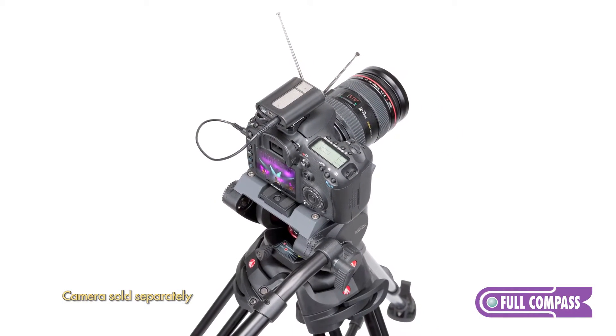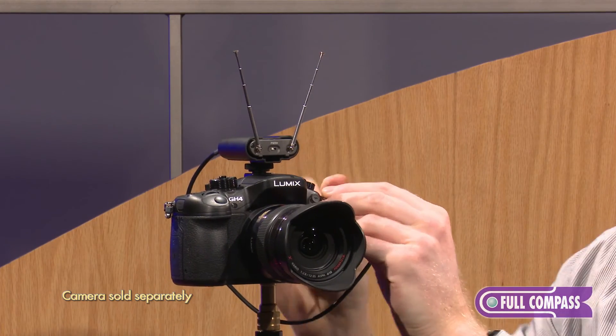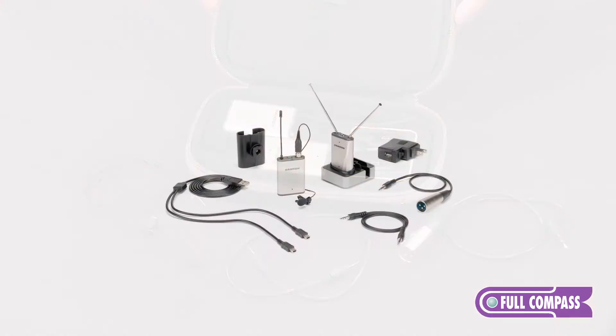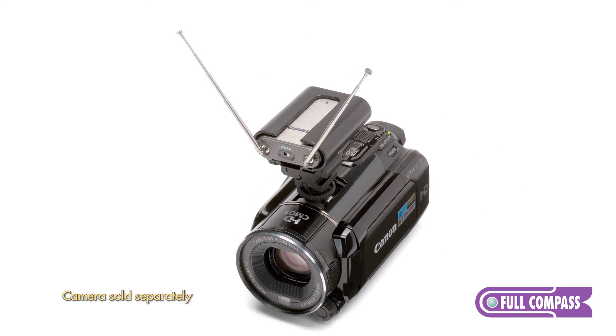The receiver, which is also battery-powered, comes with a shoe mount so it can fit right on top of your DSLR. The system comes with a nice carry case, a charging station, and all the cables and accessories that you need to get all of your audio directly into your sound card on your camera, saving you a lot of time in post-production.